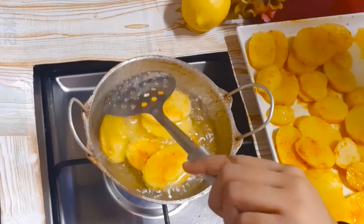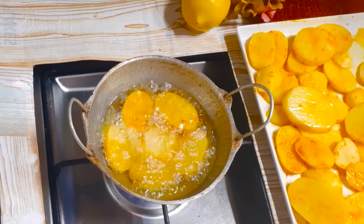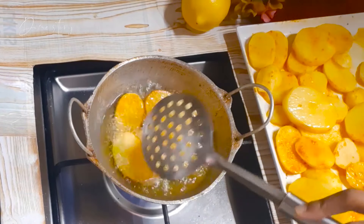We are going to deep fry the potatoes. Fry both sides very well until the potatoes turn golden brown.